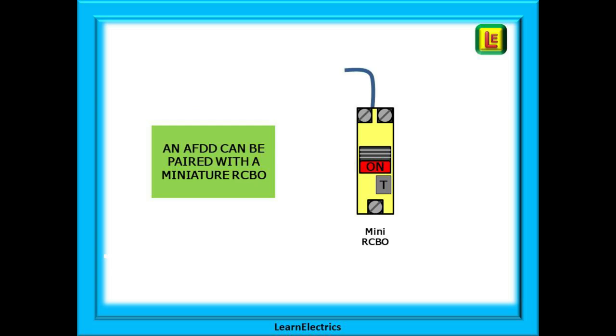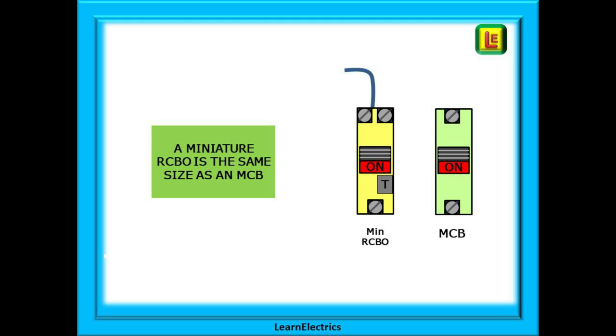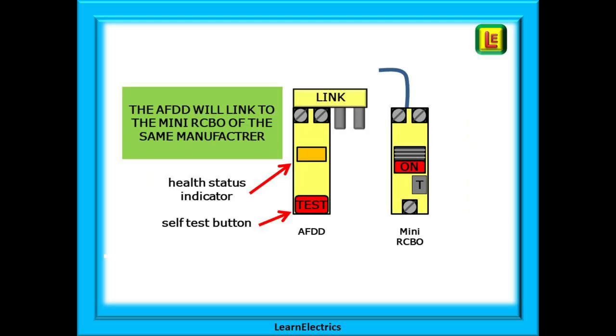An AFDD can be paired with a miniature RCBO as shown here. The miniature RCBO provides RCD protection, overload protection, and short circuit protection. A miniature RCBO is the same physical size as a standard MCB circuit breaker. The AFDD is designed to connect together with the miniature RCBO, but they must be a matching pair by the same manufacturer. Every manufacturer will have their own way of connecting these devices. Shown here is an AFDD with an external link designed to fit snugly into the RCBO part. A correctly paired AFDD and RCBO will have a physical trip pin that also trips the RCBO if it detects a fault, but this will only work if the two devices are matched.